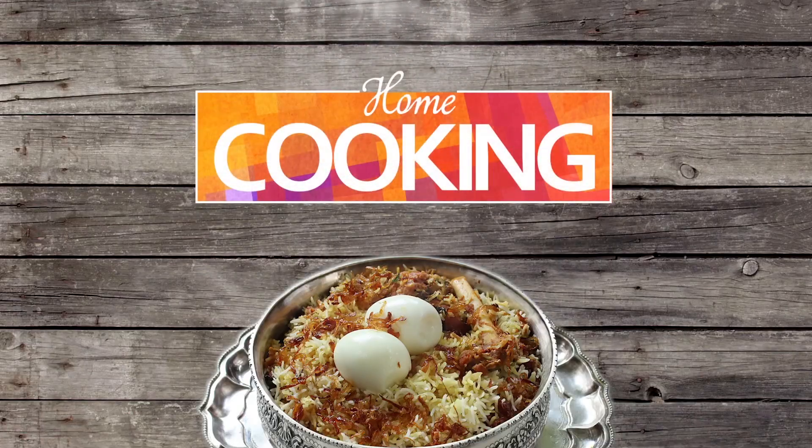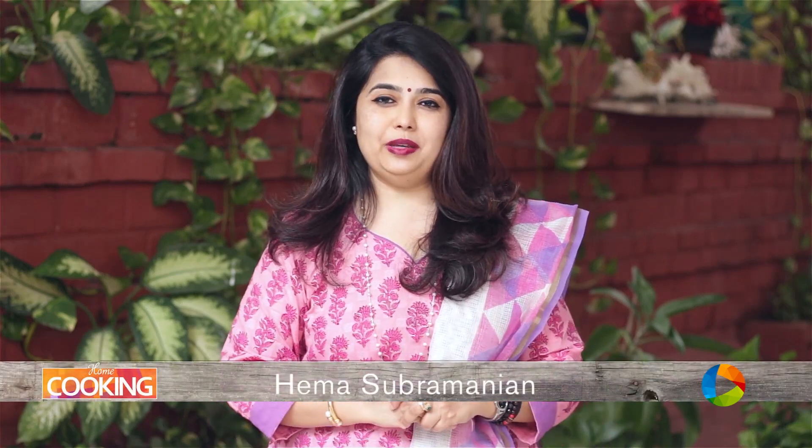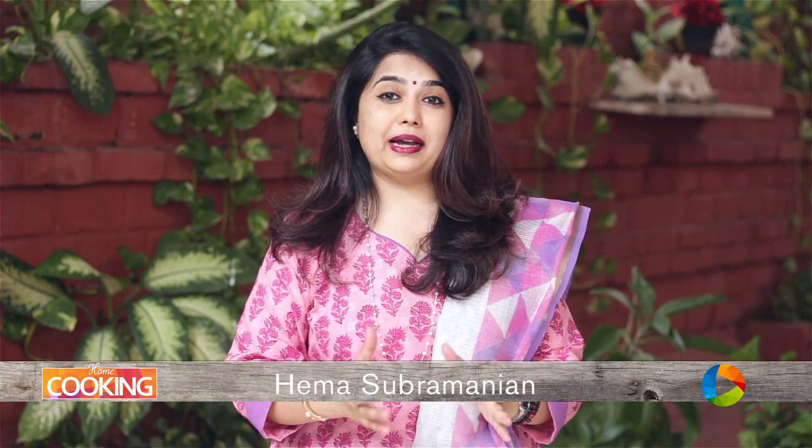Hello viewers, welcome to Home Cooking with me Hema Subramanian. Today's recipe is a lovely cake recipe. I don't know how many of you all have tried this, but it's a special pineapple cake — it's pineapple upside down cake.